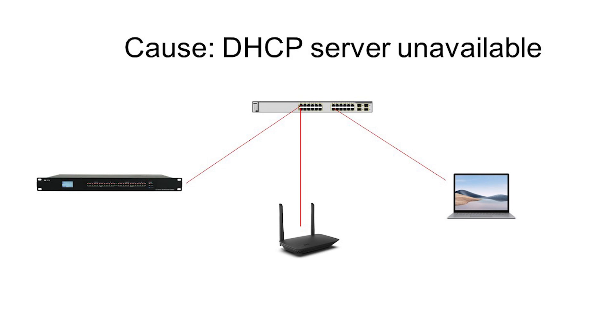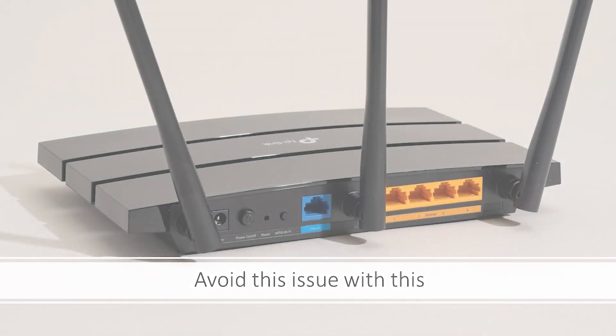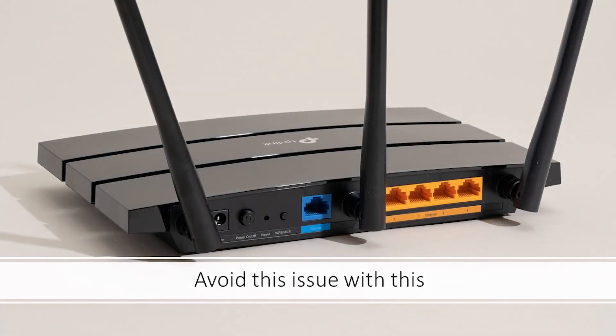Another common issue that occurs is with security policy. Often in cases where integrators utilize their client's network for configuration, their systems are being blocked by the network security policy. To prevent this from happening, we encourage proper coordination with the IT department of your client's network. Another simple way to avoid this issue is to use a simple home router on your deployments.